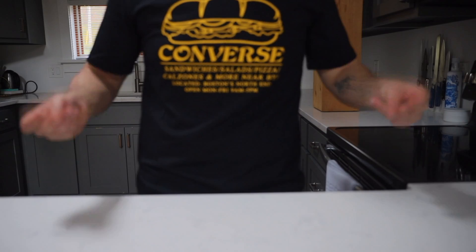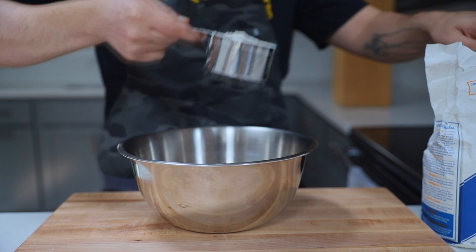Probably the easiest noodle you could ever make — or dumpling, which is the usual debate over these guys. Spätzle is the German's answer to fresh pasta.